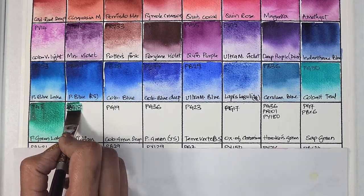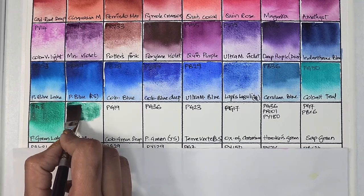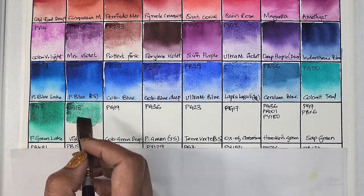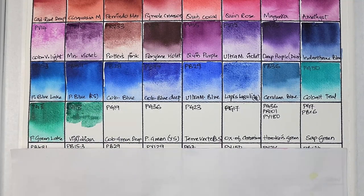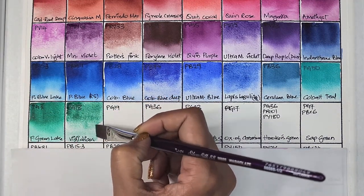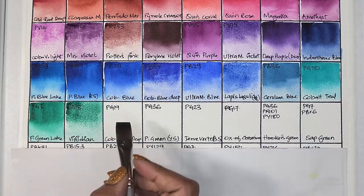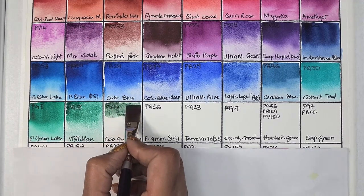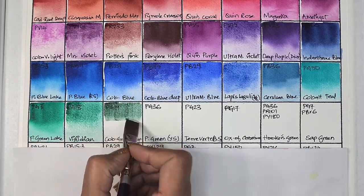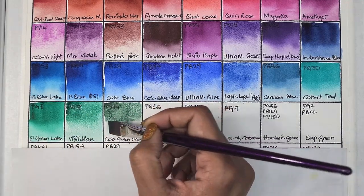Phthalo green neutralizes so nicely with perylene maroon. Next we have PG18 viridian — transparent, non-staining, granulating, and has excellent lightfastness. It neutralizes so well with quinacridone coral, and you can make your own version of moon glow with viridian, quinacridone coral, and ultramarine blue.